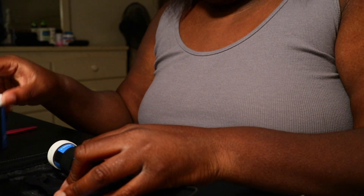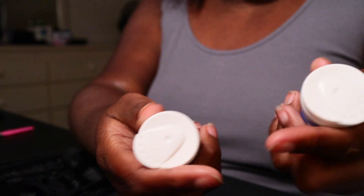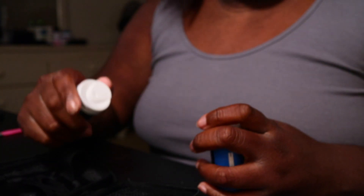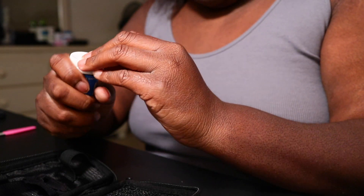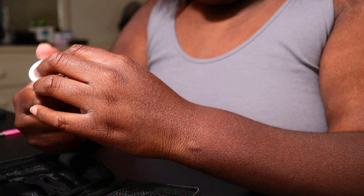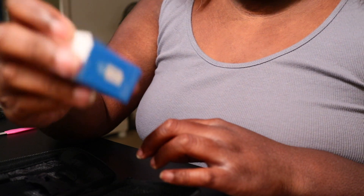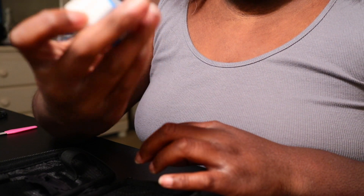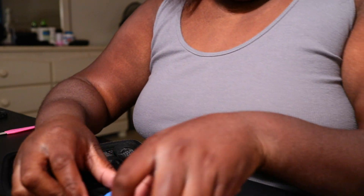And then you get two extra things of test strips, so you do get free unlimited test strips every month, which is not bad for how much test strips go for. And then you got some little control drops to make sure they still work. That is everything.